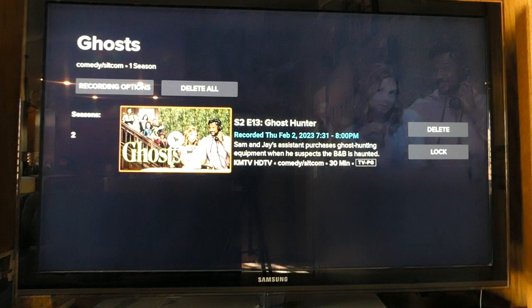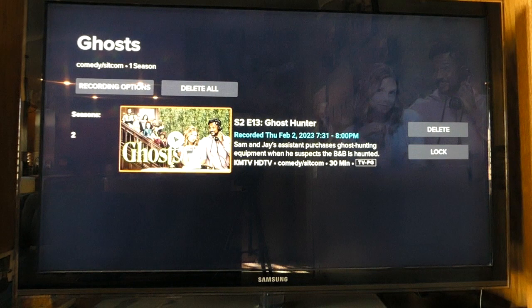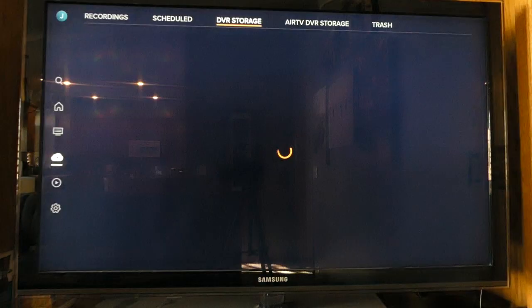Here you'll see shows recorded on Sling channels and shows recorded on your AirTV device. Things you've recorded through your over-the-air antenna will have a little AirTV label next to them. You can click on any show to change recording options, delete, or lock it. During playback, you'll see that you can fast-forward through commercials.